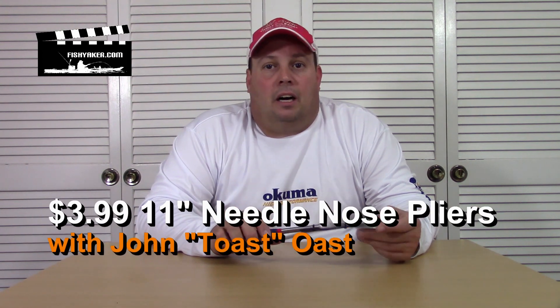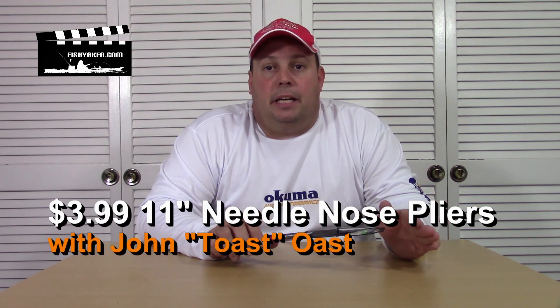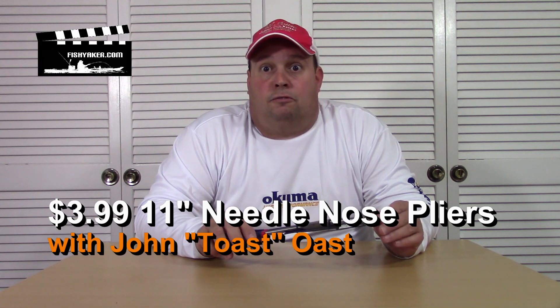On one of my last episodes, I talked about a really inexpensive eBay pair of hemostat forceps. They're really nice — they were nine inches and about $6. They're really lightweight, and they'll fit way down in, say, if you throat-hook a medium-sized fish. But the hemostats have a little bit of play and flex in them.